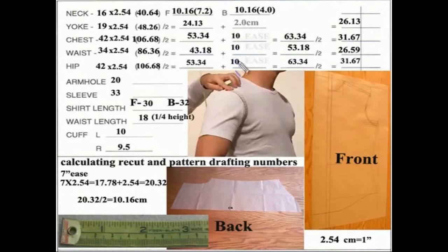I would use the same ease across measurements and make adjustments in the fitting. If he says he wants less ease, make it 9 or 9.5 if that's the case. Now after you've calculated the whole numbers, what do you do with them? I'm going to show you in an actual demonstration on the shirt.